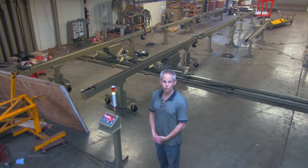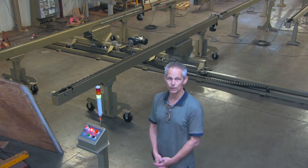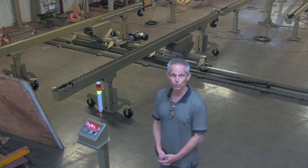We're here to introduce the new Triad Transfer Station and Powered Chain Conveyor that we use with our wall panel equipment, both wood and steel.